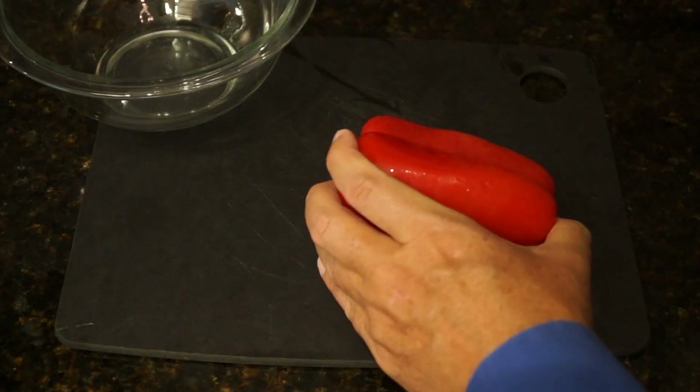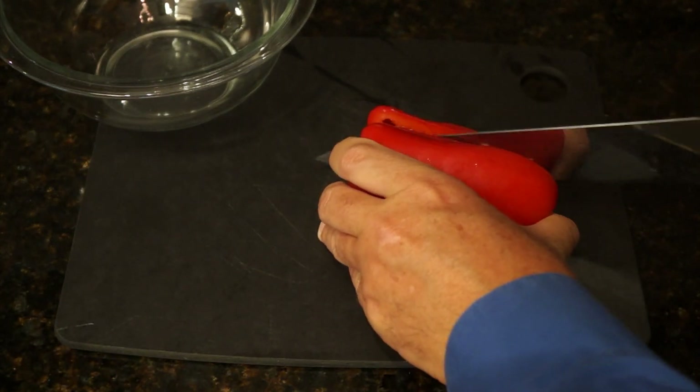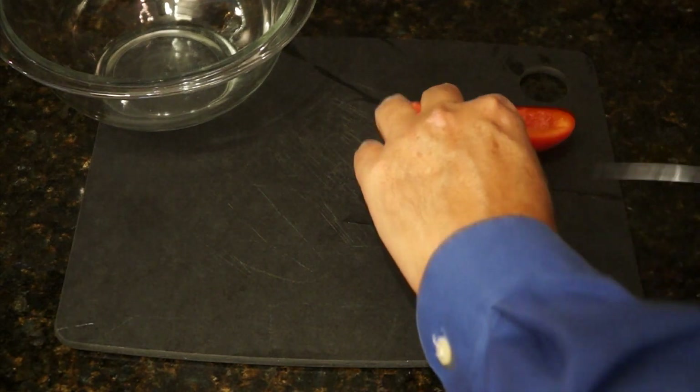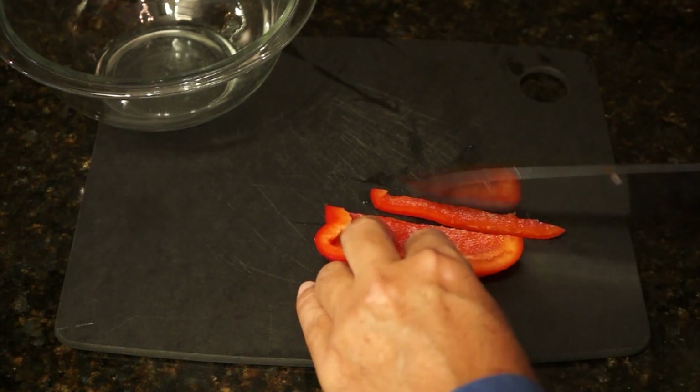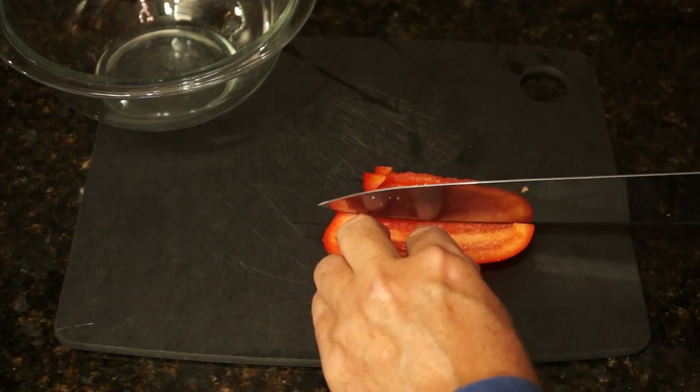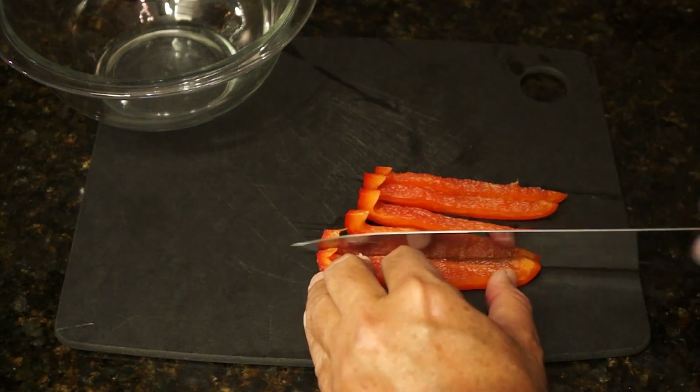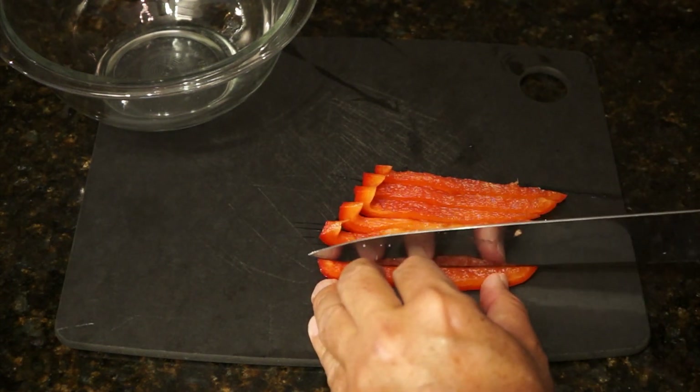We'll do our quarter cup of red pepper next. Again, if green bell pepper is all you have in your area, that's fine. Cut it kind of small for this recipe. We don't want big chunks because it has to scramble into that egg.